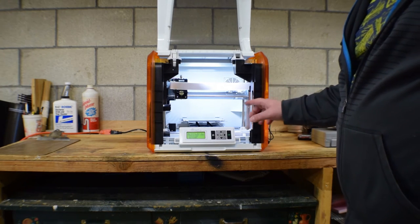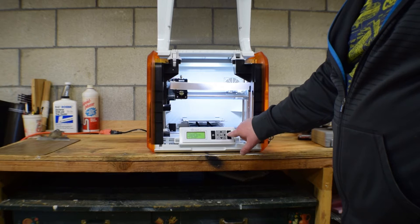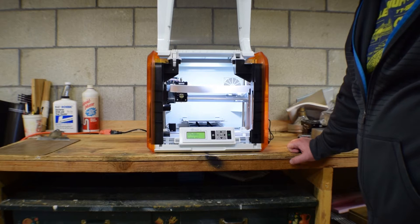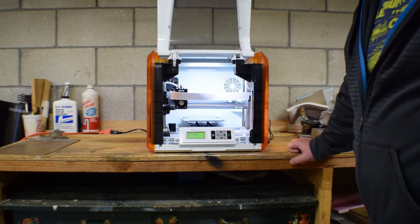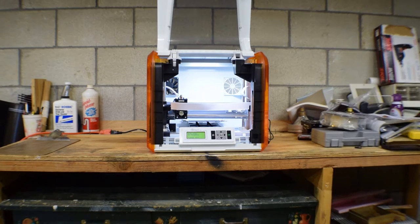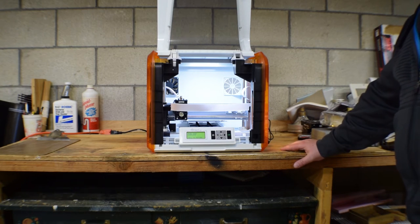From what I understand, the first thing you want to do is home the axes. So you go down to Utilities, click OK, go down to Home Axes, and click OK. Are you sure? Yes. And what it'll do is line up everything all nice and neat. 3D printers don't have to be fast — they generally just have to work. It doesn't have a fantastic calibration. I can see it's off just a smidge, so we'll have to fix the x-axis in a little while.